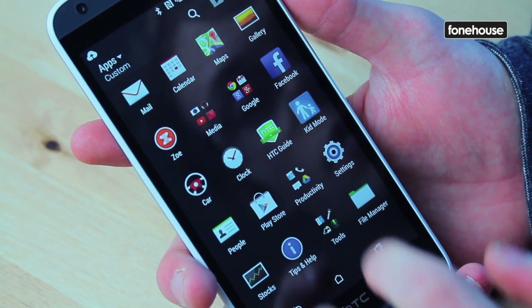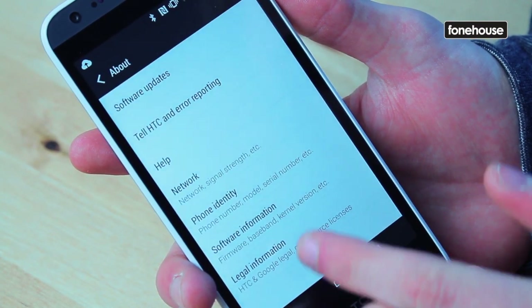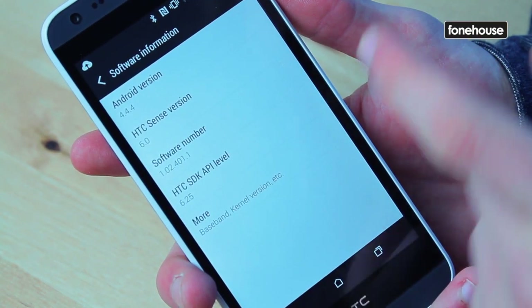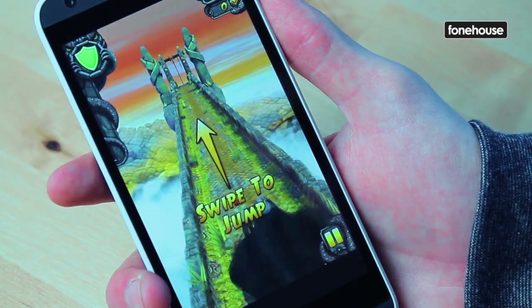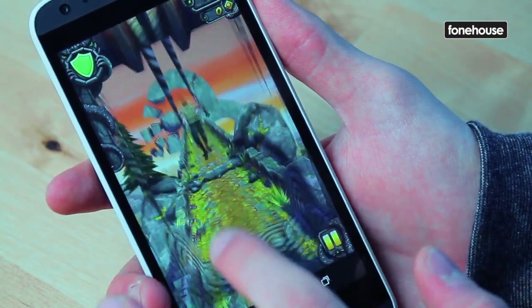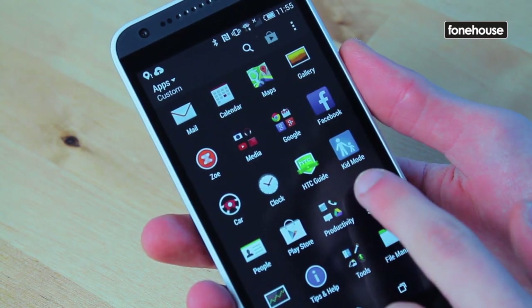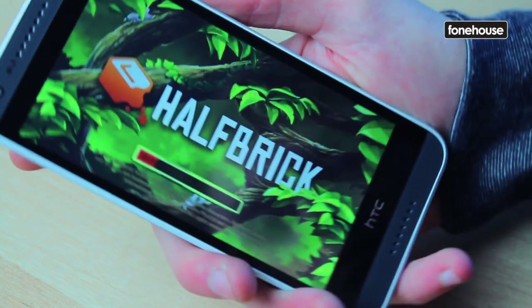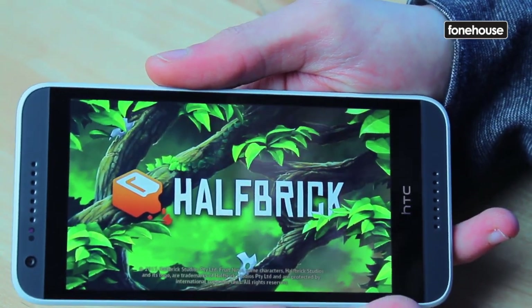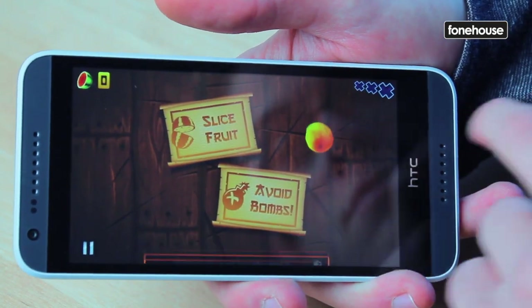Looking at the operating system and navigation, the 620 runs Android 4.4 KitKat with Sense 6 overlaid on top, and is powered by a new quad-core Snapdragon 410 processor. The successor to the Snapdragon 400 CPU is set to be the mainstay for mid-range phones from HTC, Sony and LG, bringing 32-bit and 64-bit support as well as quick charge technology. The 410 CPU is accompanied by an Adreno 306 GPU for 3D gaming and video streaming, alongside 1GB of RAM to handle multitasking.